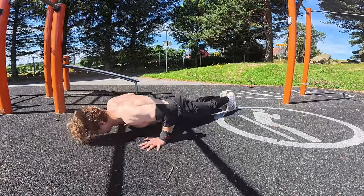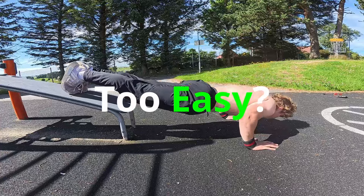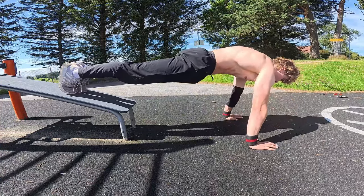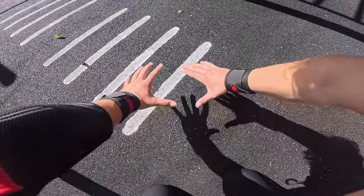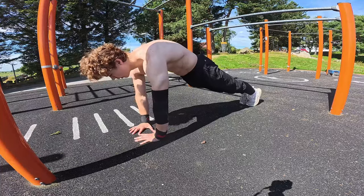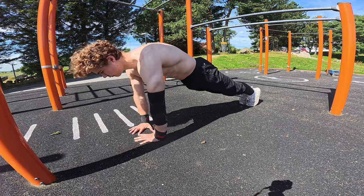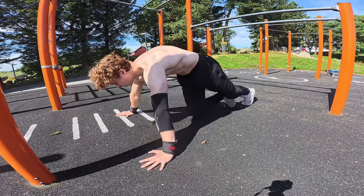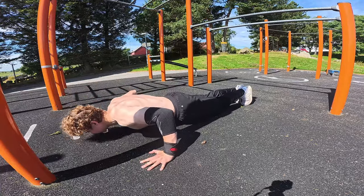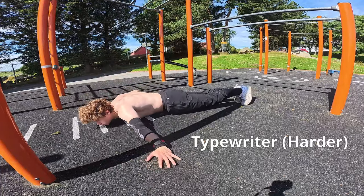On the other hand, if you find regular push-ups starting to become too easy, you could always elevate your legs. This way, gravity lets us put more of our body weight on our working muscles. There are different variations to better target specific muscle groups. We have the close grip variation, or diamond push-ups, which hit your triceps more. A wider grip approach targets your chest more. And if you feel like experimenting once you've built that strength, you could try some typewriter push-ups, though these can be harder.